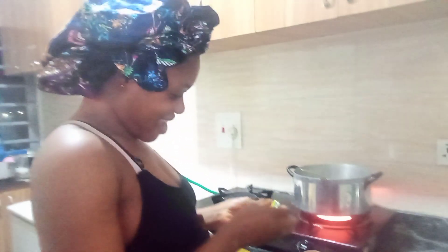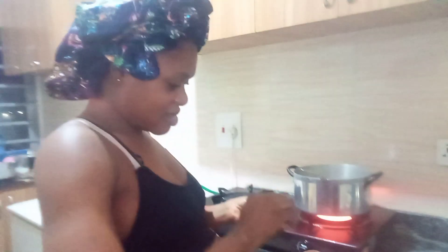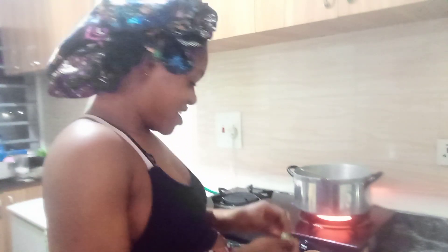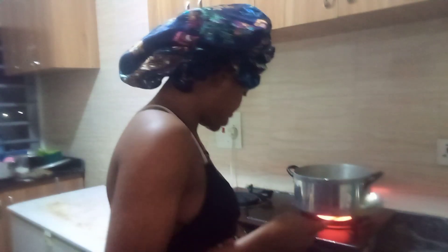I'm cooking vegetable soup — that is what I want to eat. Right in here I'm par-boiling fish: I have titus fish and stock fish. I've already cooked my meat.